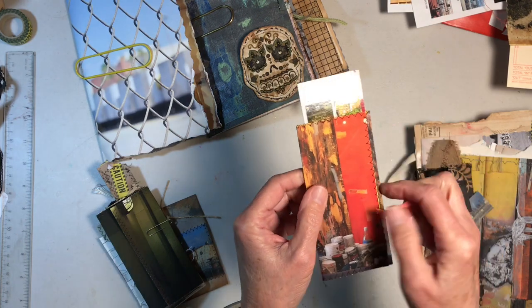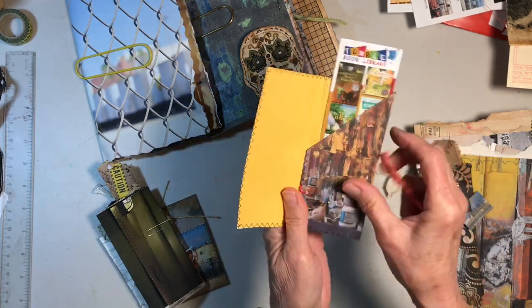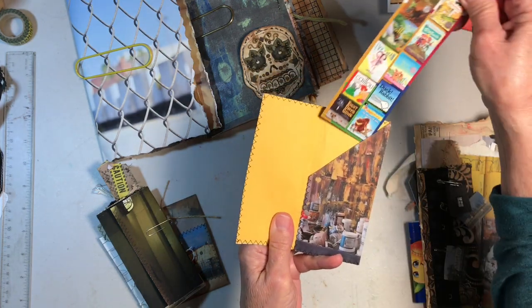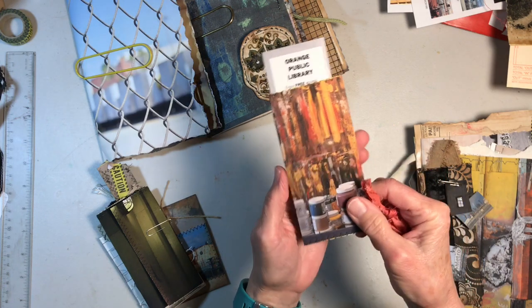And this one's a similar style. Again, it's got the full photograph. Actually, this one folds over and has a pocket inside. So there you go with that one.